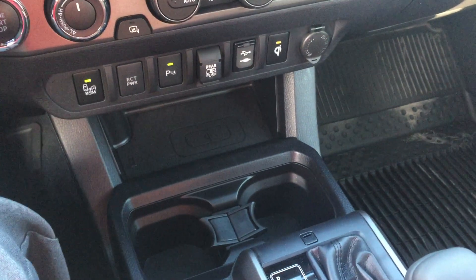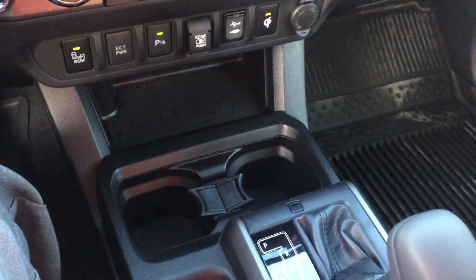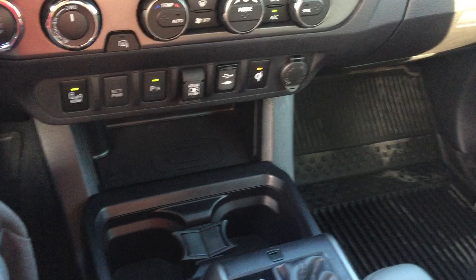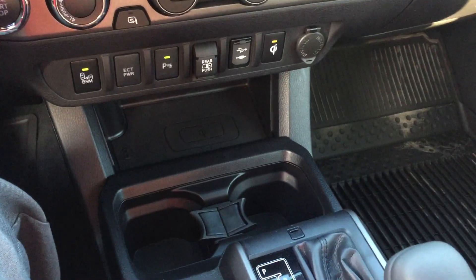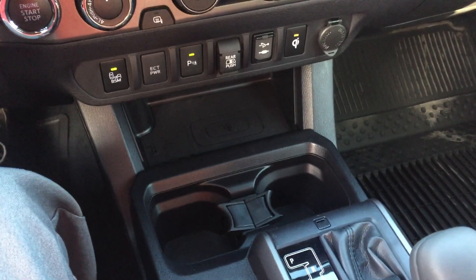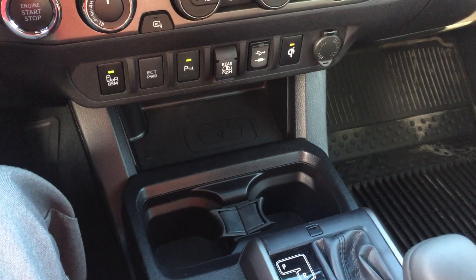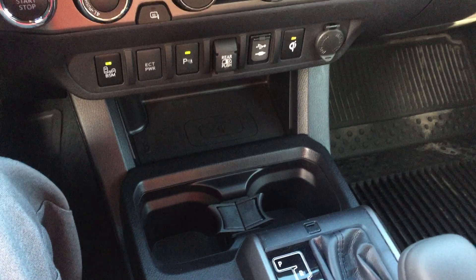Welcome to Gresham Toyota, hashtag your gateway to adventure. Today we're going to discuss the bottom bar of buttons on the Tacomas. These are going to be in your off-road, sport, TRD premium package, and limited trims. It's not going to be in the SR5s too much — you may get a couple of these buttons, but not all of these features. This is going to be on one of the upper trims.